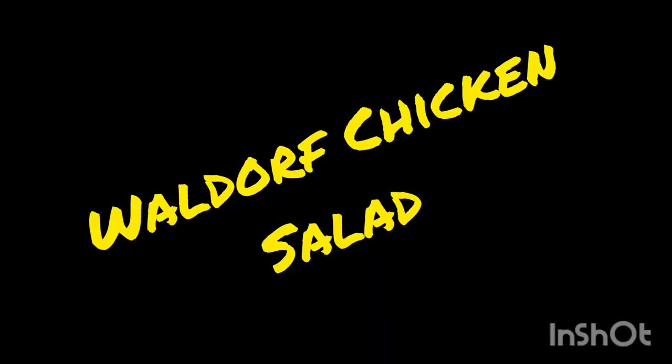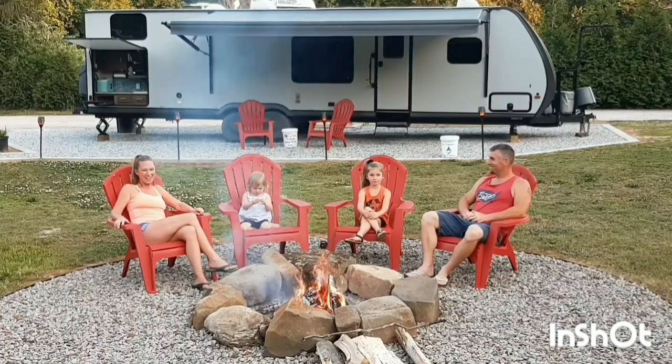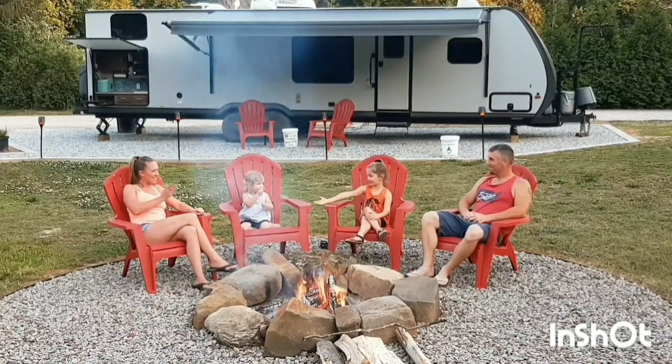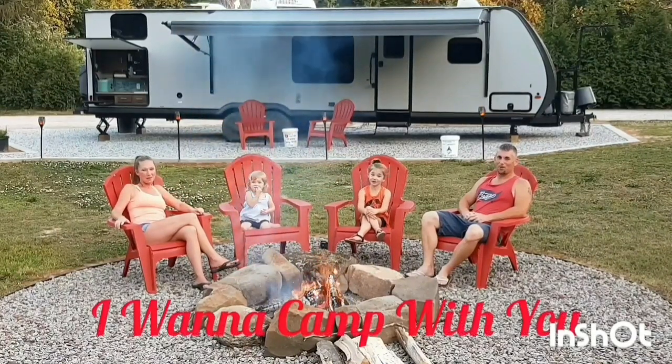Hey campers, today we are making Waldorf Chicken Salad. It's a really good recipe for a travel day or a day that you just don't feel like doing much. I'm Christy. I'm Jason. I'm Aubrey Ella. And we are... I Wanna Camp With You!